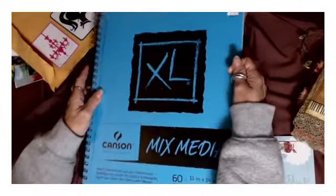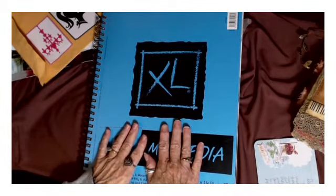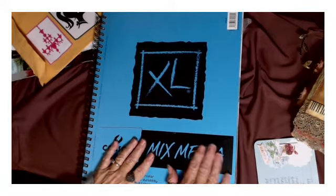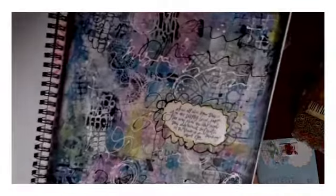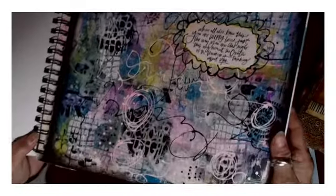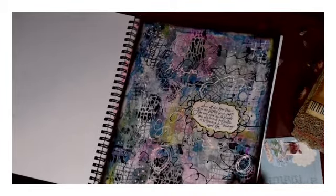I have never done a glue book and I have this big ginormous mixed media 60-sheet journal I was going to use for an art journal before I started doing junk journals. I only did one art journal page, so I'm going to kind of use this as an art journal slash glue book. So Maria, you will be my first glue book person. This was my first art journal page - it was like an abstract tie-dye theme with a little saying in it and I just love it.